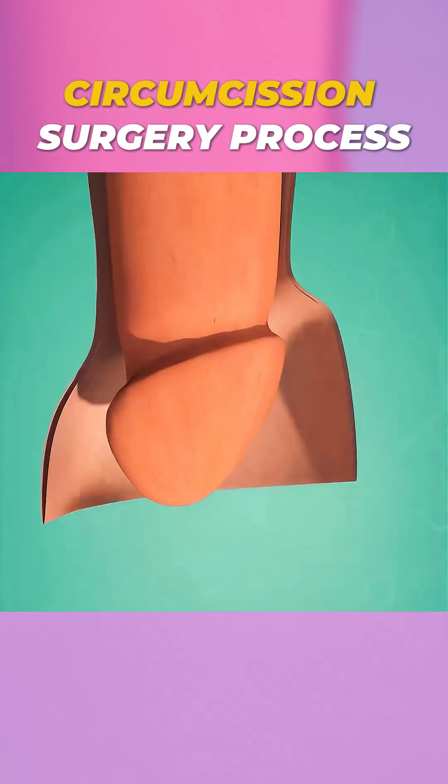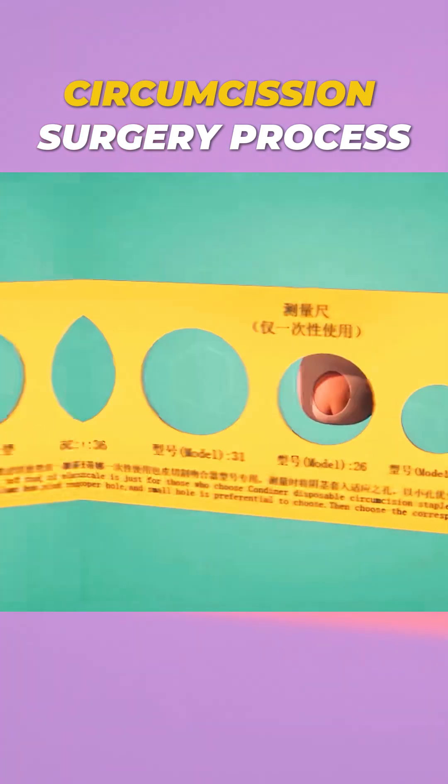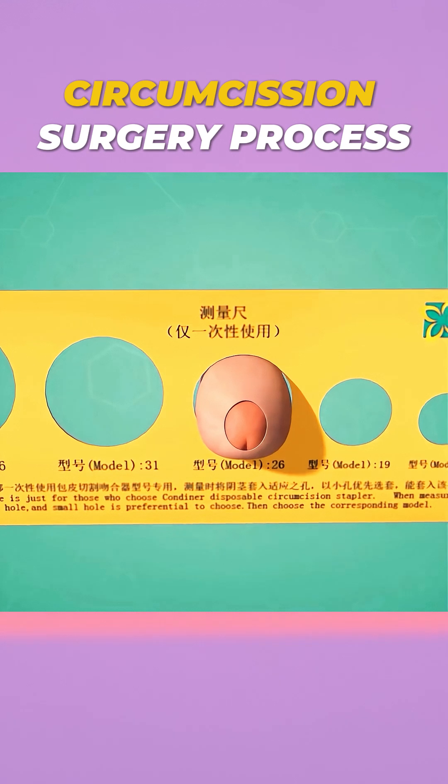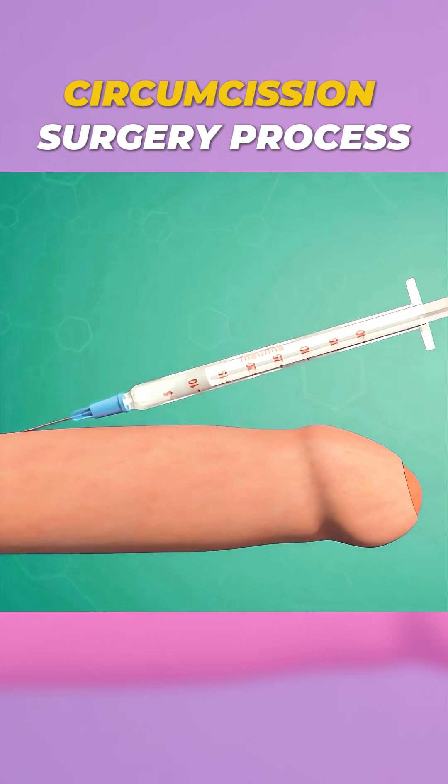Ever wondered how a disposable circumcision stapler works? Let me explain in just 60 seconds. First, a measuring ruler is used to select the correct stapler size. After routine disinfection, the patient is given local or sacral anesthesia for comfort.